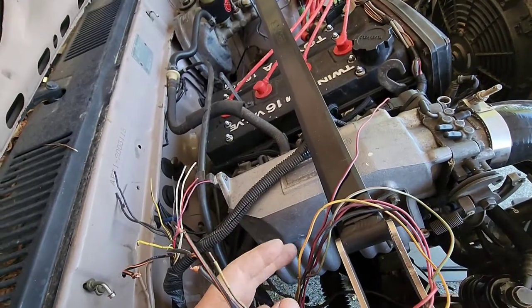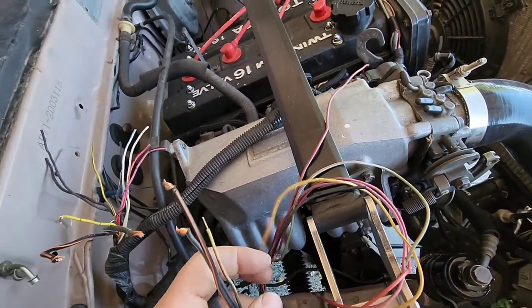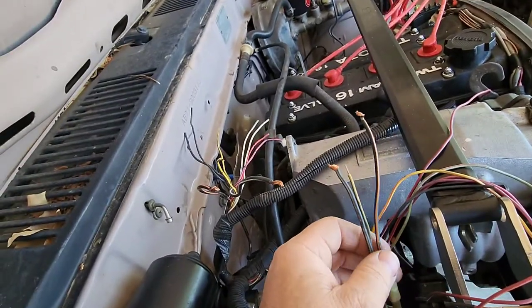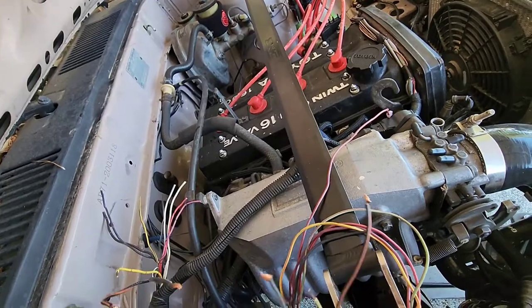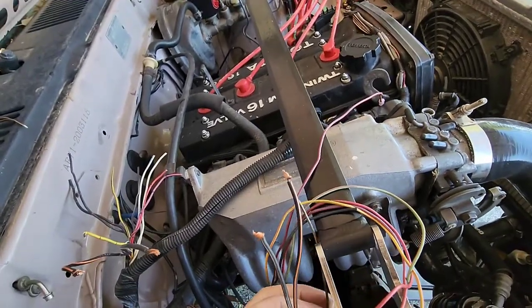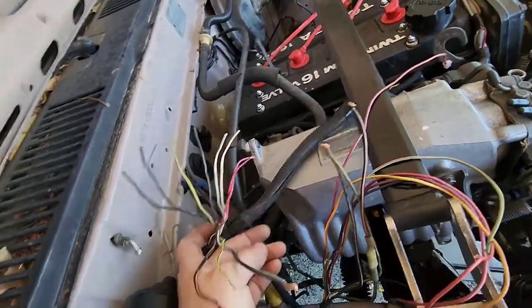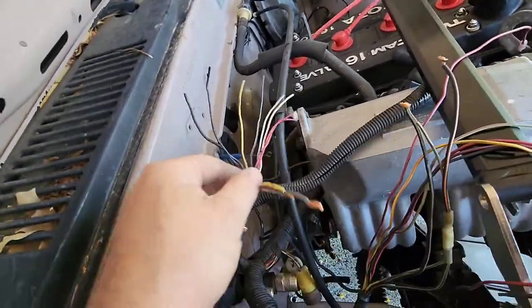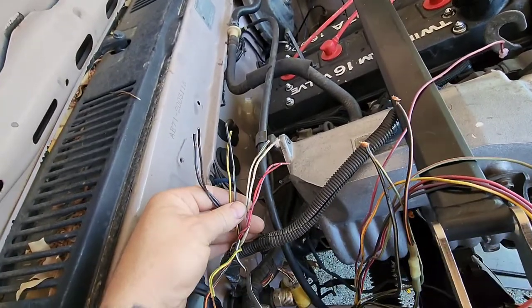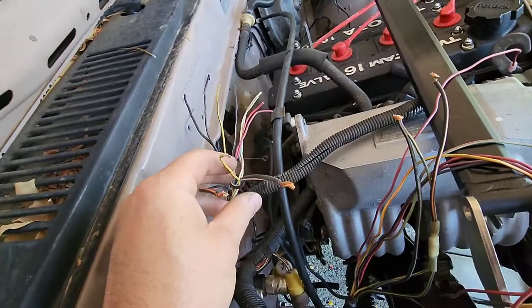But for all your gauges and stuff, there's also backup lights, TAC, AC idle up, and a few other random things. But for now, we're just focusing on these three. As you can see, this is the AE86 engine harness. I chopped the end off because I'm not going to be using it, so we're just going to figure out which ones we absolutely need and then run those.